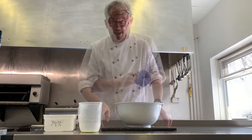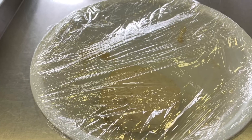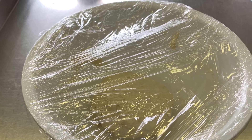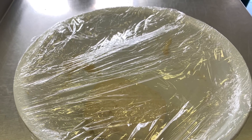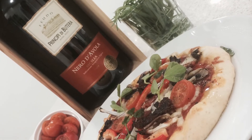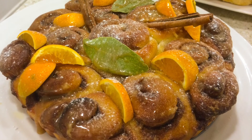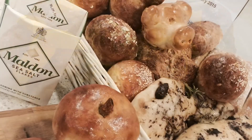Cling film over the top and into the fridge overnight. Simple. From tomorrow, we'll be going through some of the different applications and recipes that we can make from the simple white dough that we've made today. And finally, thank you for watching and please feel free to press share.